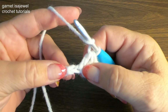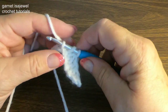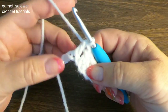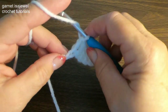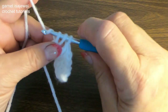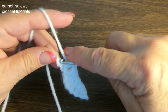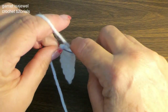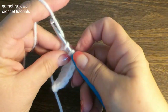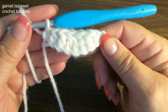The next chain: one double crochet, half double crochet, and then single crochet. So this is what we have so far.